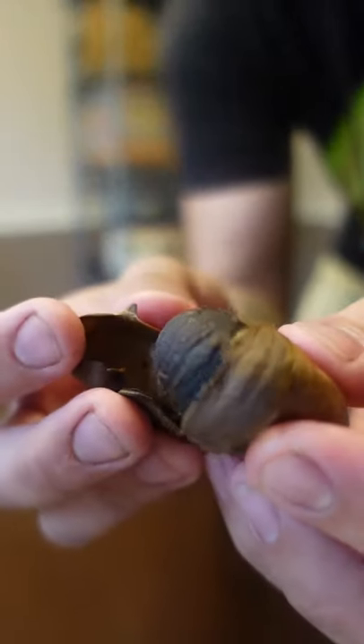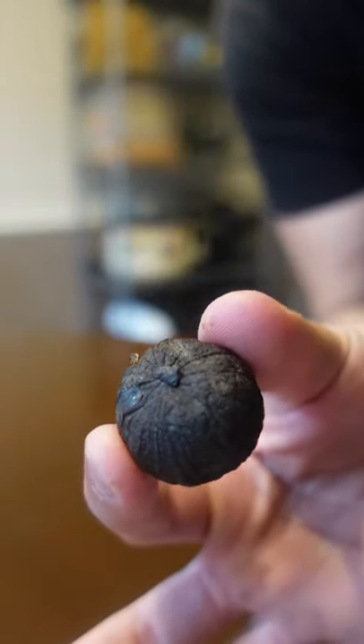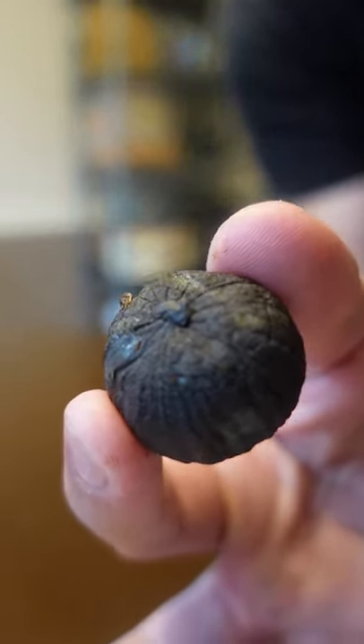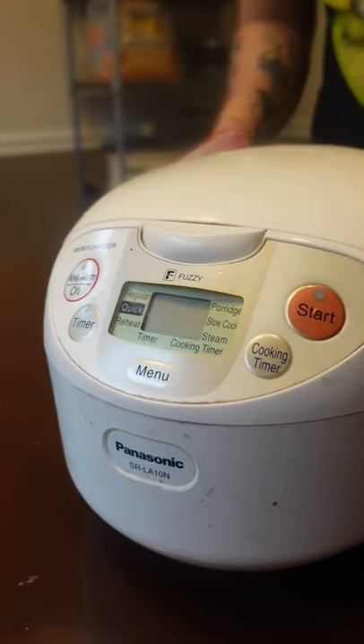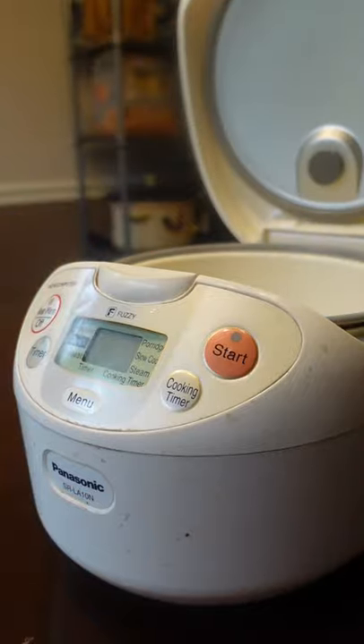Black garlic is slowly caramelized garlic that has a unique intoxicating aroma. It does take some inactive time to make. You can use a dehydrator, slow cooker, or rice cooker on the warm setting. This is around 140 degrees, and at that temperature it'll take around three weeks.